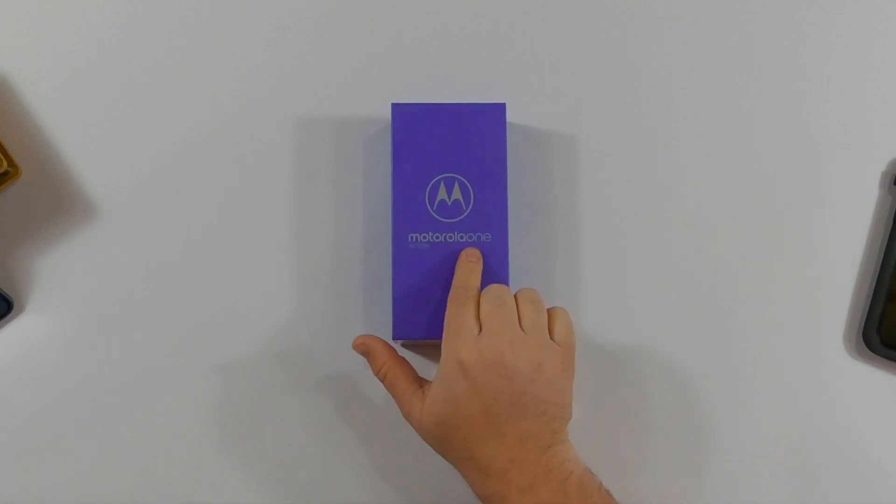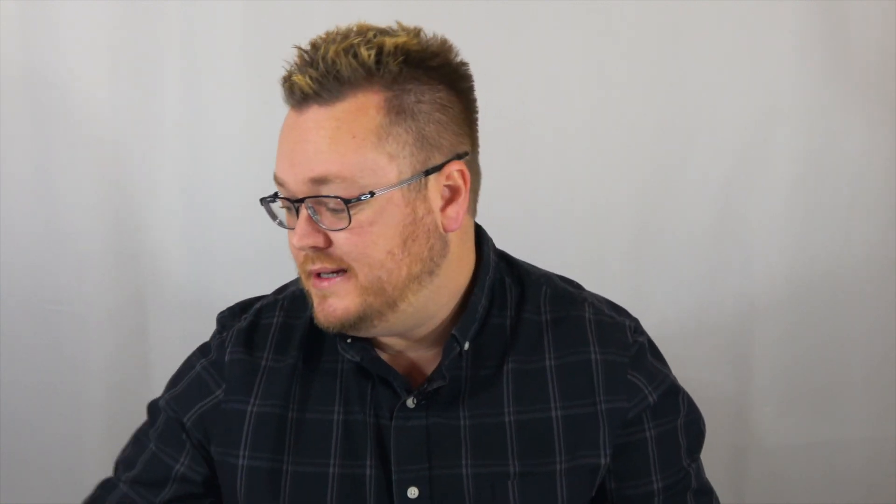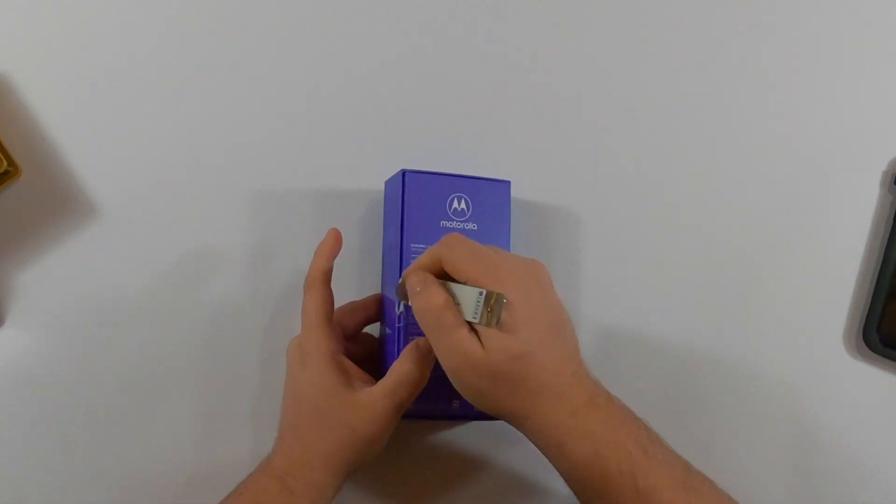So today we got a Motorola One Action. This is kind of an uncommon phone but I definitely want to unbox it and also tear it down in another video. My Motorola videos actually do the best, and you guys really like Motorola phones. It's a 3500 milliamp battery, 4 gigs of memory, a 12 megapixel front camera, and it also has a triple rear camera. It has 128 gigs of storage — kind of unfair, since my new iPhone only has 64 gigs — and this phone is only $299 to $349, so it's actually really cheap.